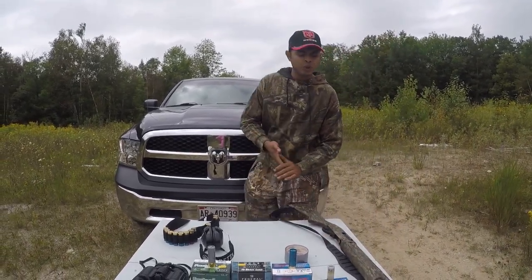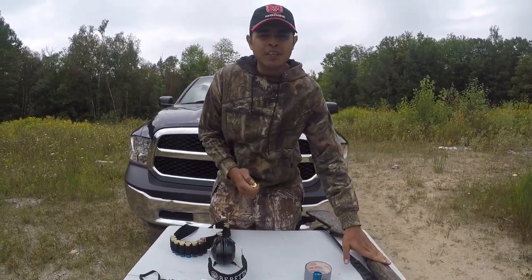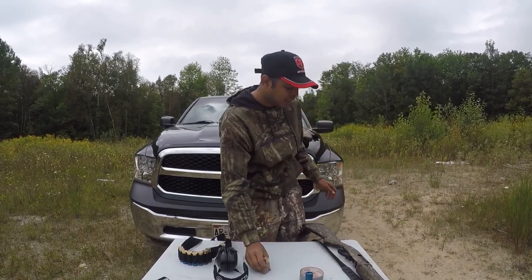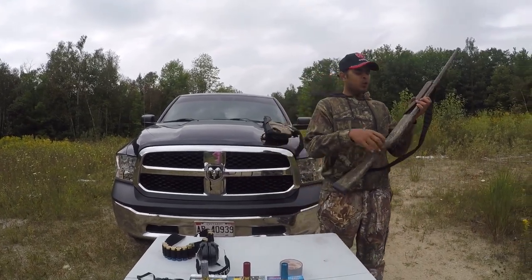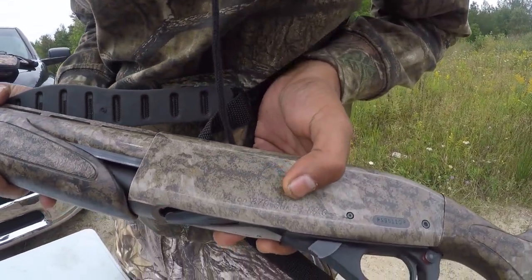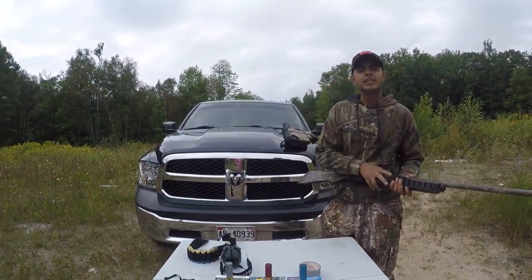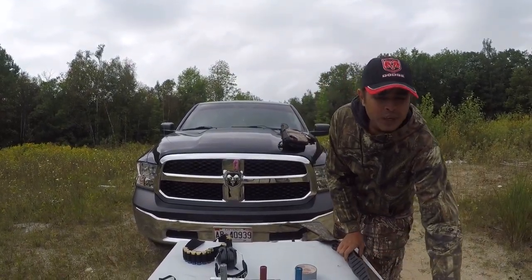This is a 12 gauge shotgun, so whenever you are putting a cartridge in your gun you should know your weapon's specifications. As you can see, this is the Remington 870 Super Magnum. What Super Magnum means is that this specific gun can take three and a half inch shells too. If it's not magnum, it will take only three inch shells.